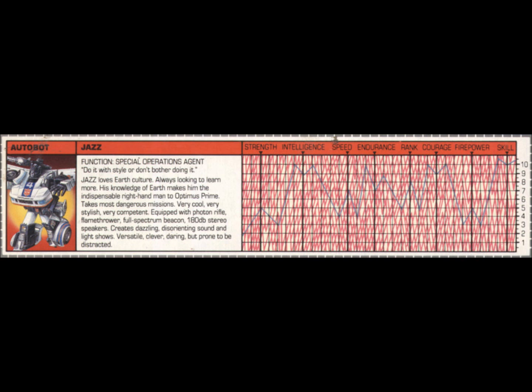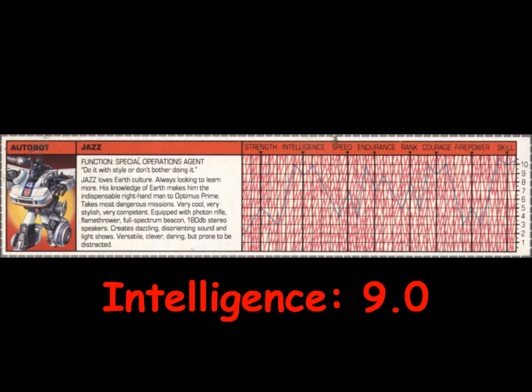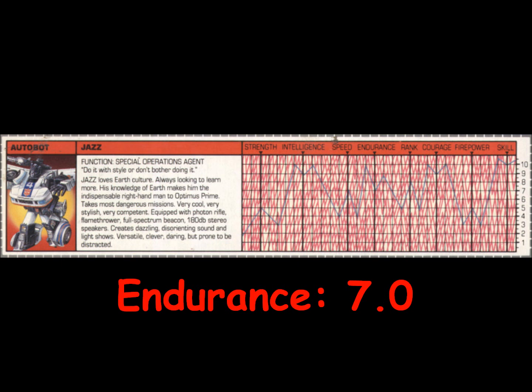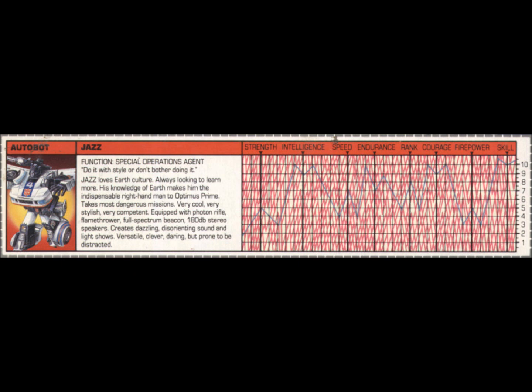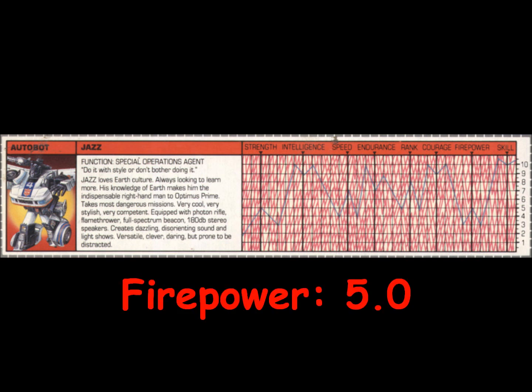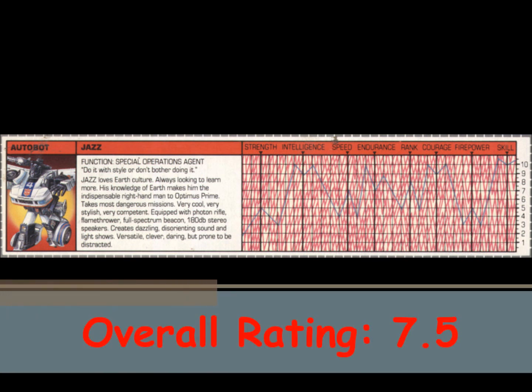Jazz is versatile, clever, and daring, but he is prone to be distracted. Jazz is rated a 5 in strength, a 9 in intelligence, a 7 in speed, a 7 in endurance, an 8 in rank, a 9 in courage, a 5 in firepower, and a 10 in skill. This gives Jazz an overall rating of 7.5.